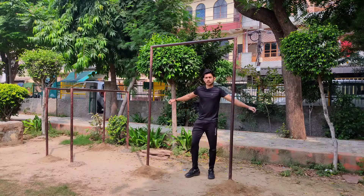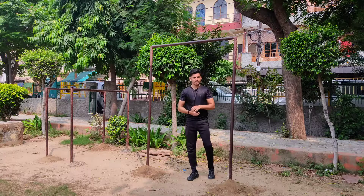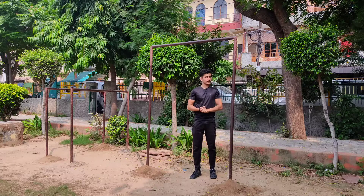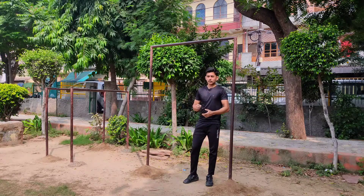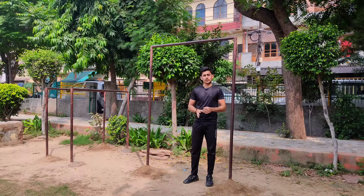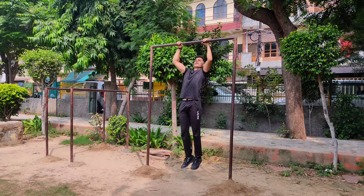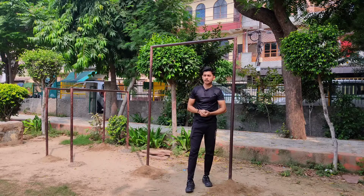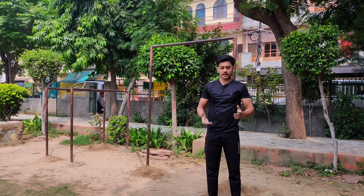Hey everyone, welcome back to the channel. Today we will do a forearm workout. In calisthenics, many people ask how to train the forearms. According to my opinion, the forearm is a problem area. In pull movements like pull-ups, the forearms are involved when you grip the bar, but people want a particular workout specifically targeting the forearms. So let's get straight to the video.